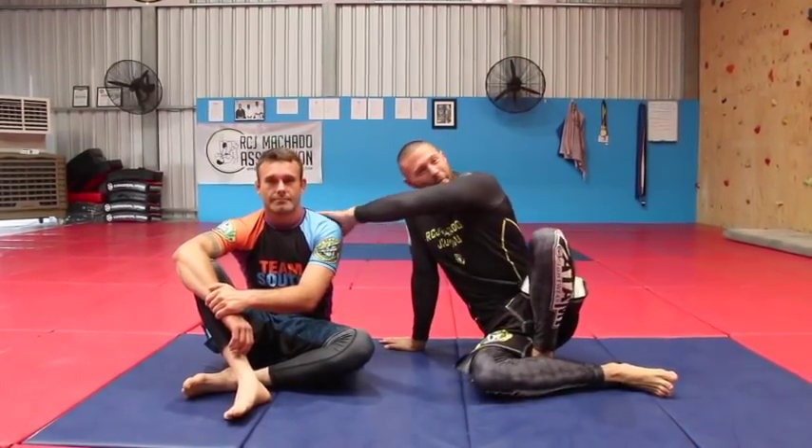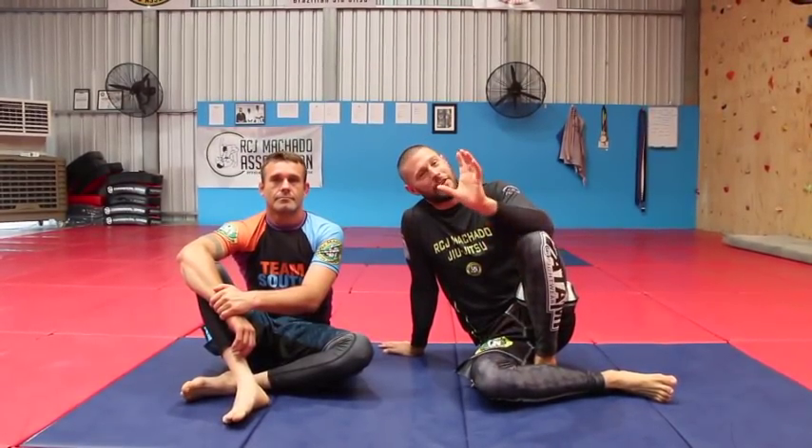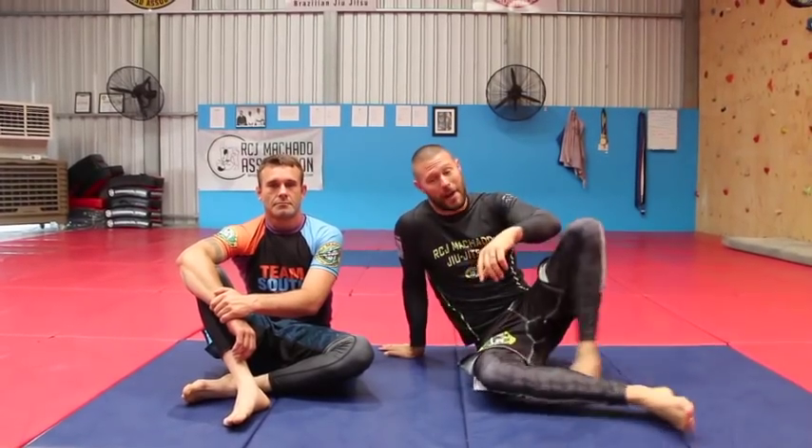Hey guys, Coach Tom here again with Reece and we're having a look at our Cradle Attack Series. If you guys loved our cradle video series and asked for attacks, I'm going to give you three parts. This is Part 1.